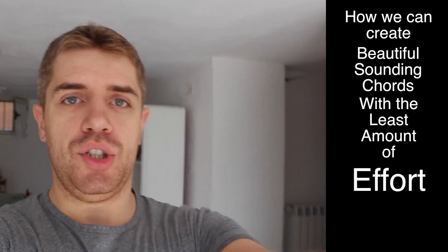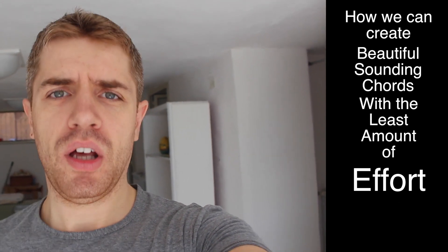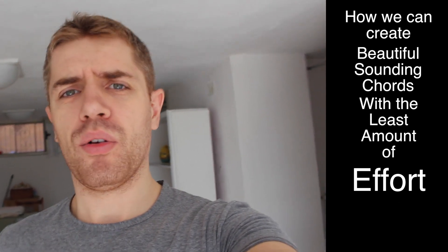The reason why I want to show you that is because I received so many messages from you asking me about difficult chords, and how and when you can start learning difficult chords. The thing is, you don't have to — you can create beautiful chords that are actually pretty simple, and with this lesson I'm going to show you that.